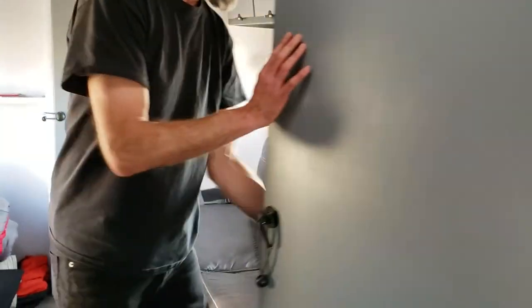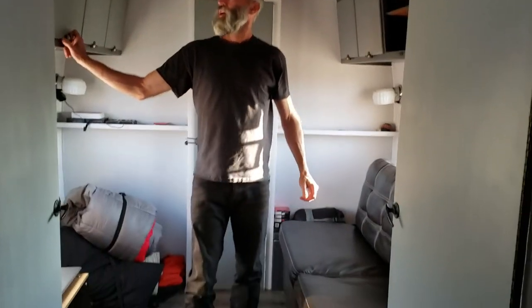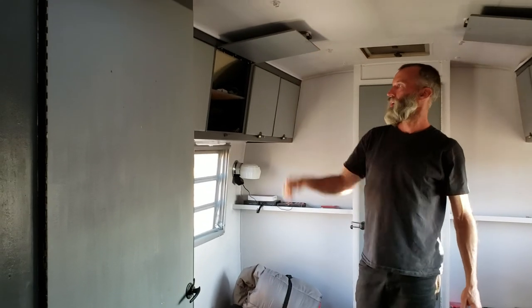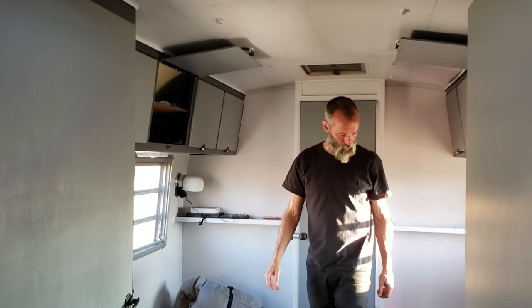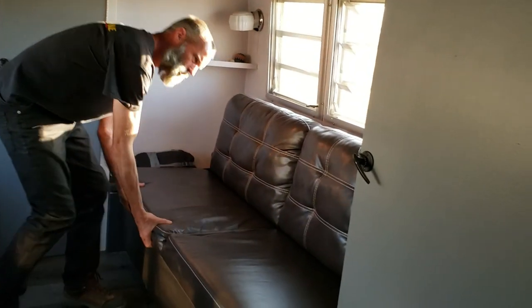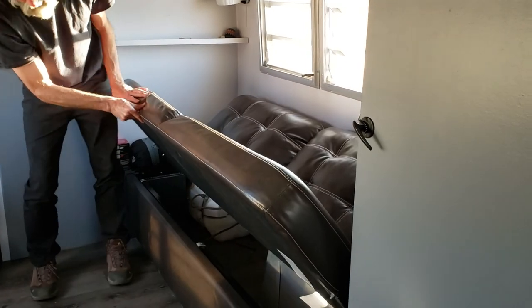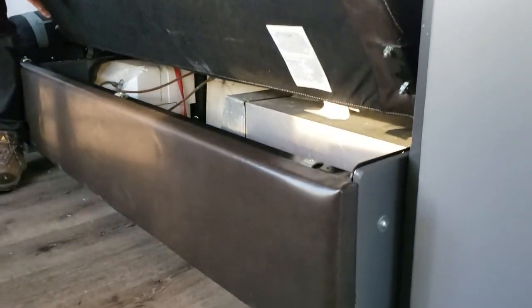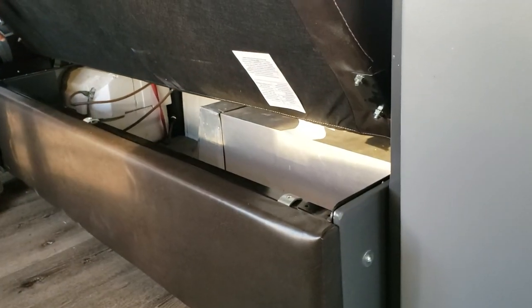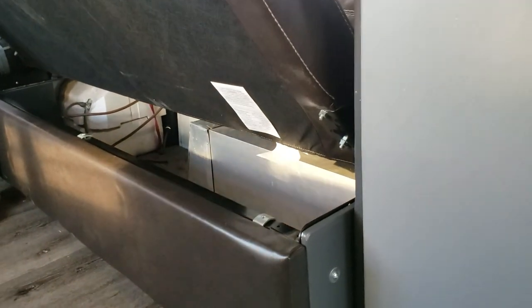That's all you need for clothing space really. And this is my dresser — doors up here, so I've got tons of space. Then this is a jackknife sofa, so it folds out. There's also storage underneath there and a six-gallon hot water heater back there. It's a propane burner — you start that from the outside.